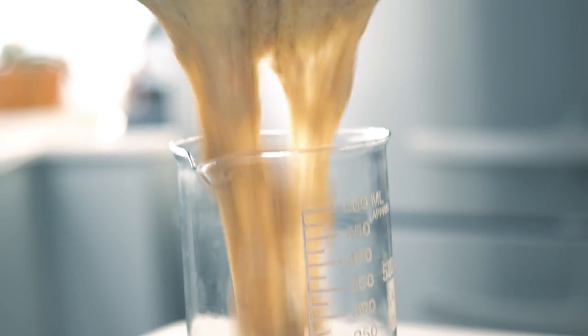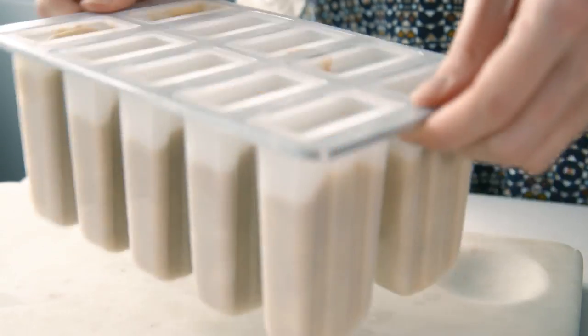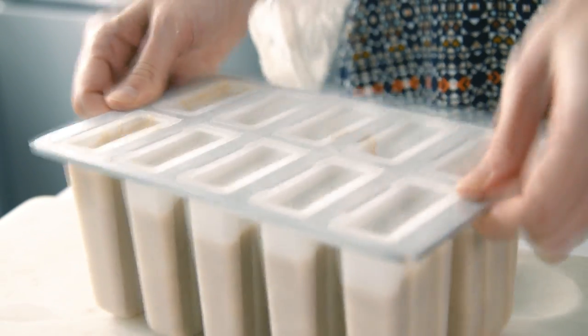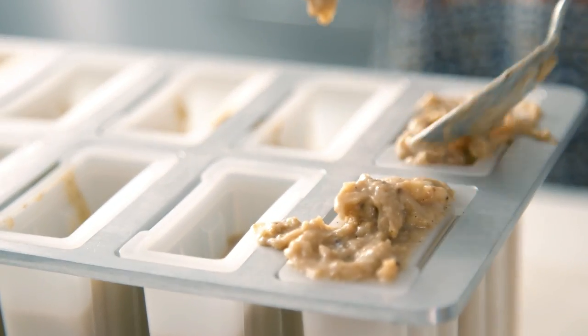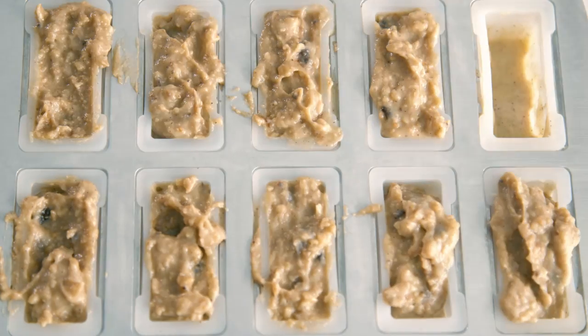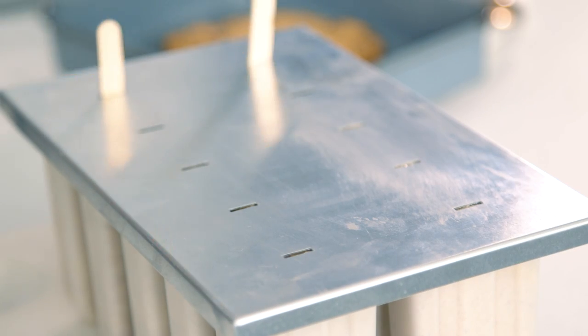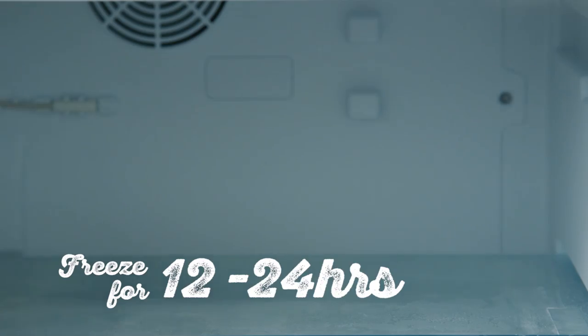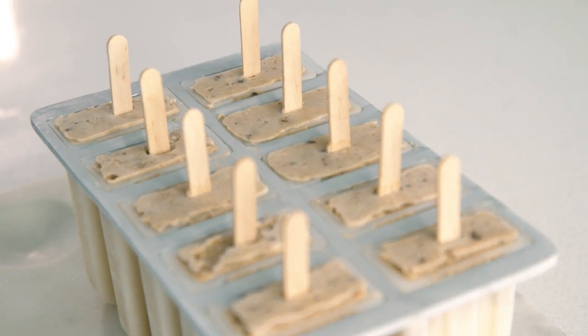Pour the mixture into a jug and fill your ice lolly maker three quarters of the way up. Bang the ice lolly tray to level the custard. Top with crushed cookie custard and level off using a palette knife. Insert ice lolly sticks and freeze. Yum!